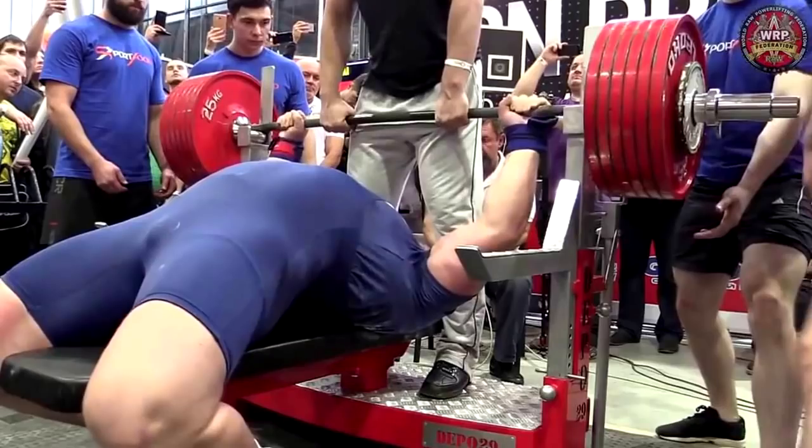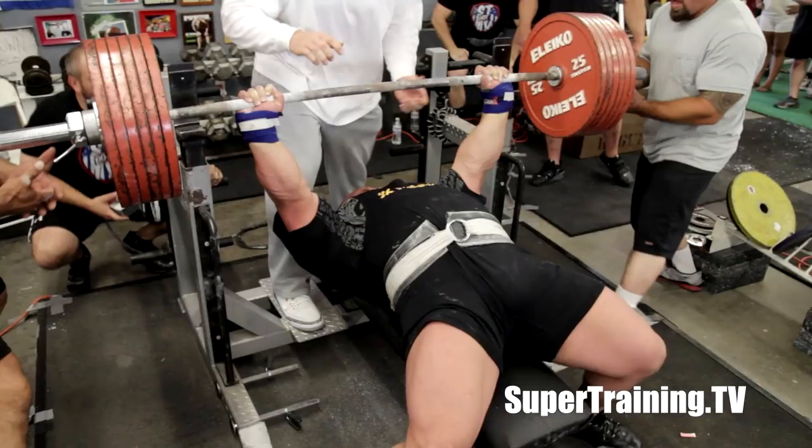Let me discuss the benefits of benching with a belt on. Before I do so, you should know that this is 100% optional. In fact, the benefits are not that significant. So if you think this is going to add a bunch of balance to your bench, or that it's even comparable to squats and deadlifts, you're dead wrong. There's a reason why a lot of world-class benchers don't do this — some do, others don't. Either way, there are some benefits that we should be objective about and discuss.